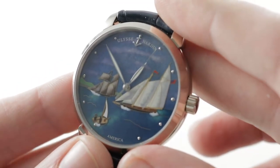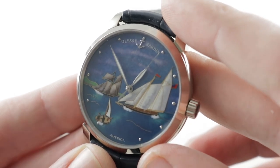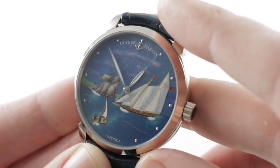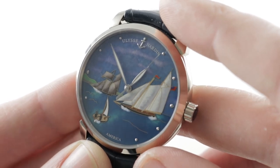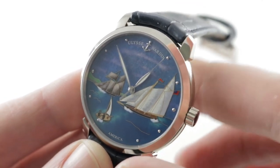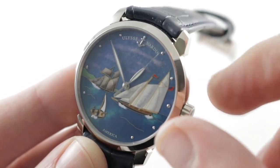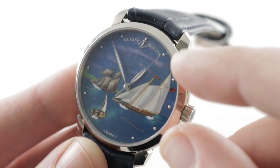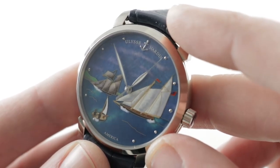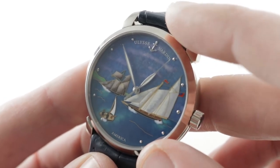The dial depicts the America, a schooner built in the United States, sailed across the Atlantic, which successfully completed the first America's Cup 18 minutes ahead of the next nearest competitor. The America was impressive — not just the America's Cup winner, not just still competitive in America's Cup racing in the 1870s, but a boat that sailed with both navies, Confederate and Union, in the Civil War, and a living legend of nautical folklore right up until its untimely end in the 1940s. We can remember the America with this cloisonné enamel dial executed by hand at Donzé Quedrin, which is Ulysse Nardin's wholly owned enamel specialist — UN purchased the company in 2012.